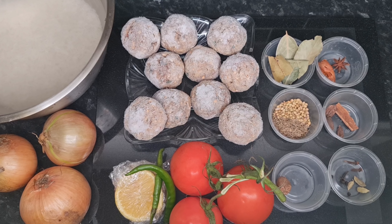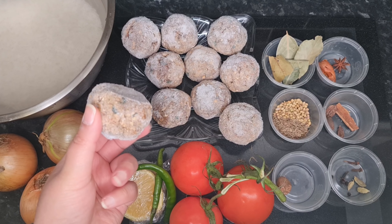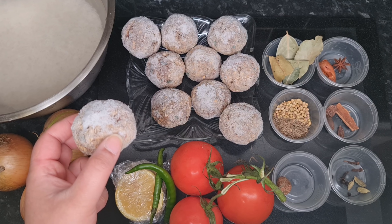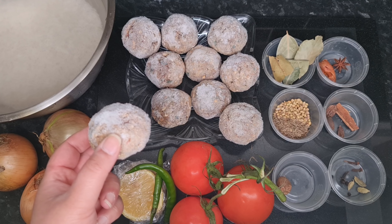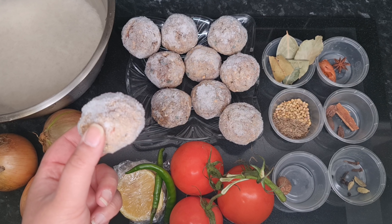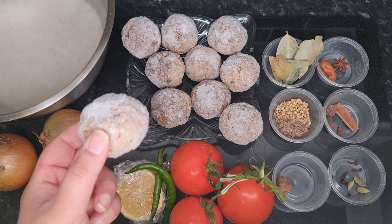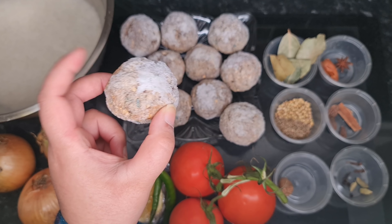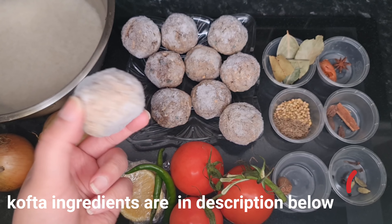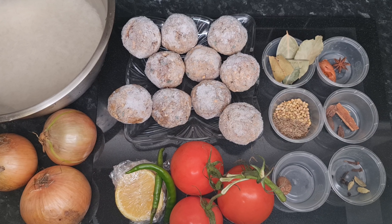Today we're making kofta biryani, and for this I have frozen kofta which I've made previously — I'll leave a link in the description for how I made them. I used one pound of lamb keema, half an onion, four green chilies, salt, red chilies, coriander leaves, and crushed red chilies. I just mixed it all up and froze them, so I'm going to use the frozen kofta today.